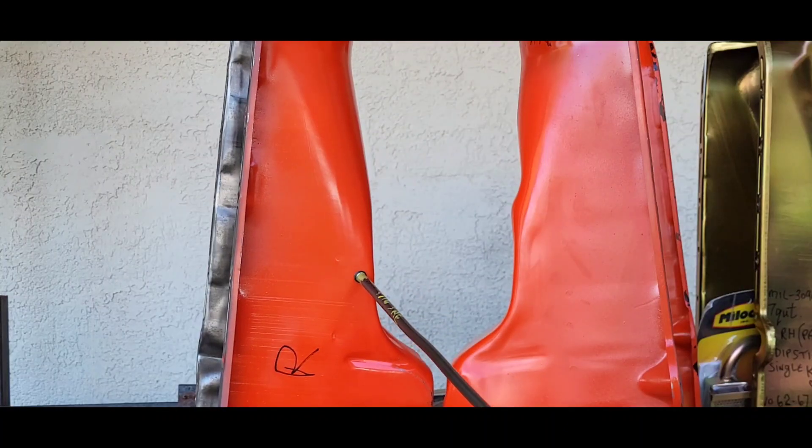Here we have four different oil pans with varying characteristics. On the left is a bone stock two-piece seal driver-side pickup for a four quart. The one next to it is a double tab, or double kick-out as it is sometimes referred to.